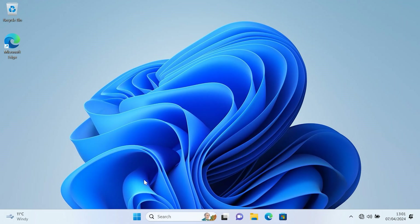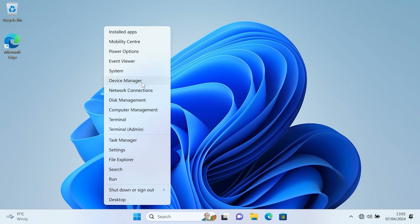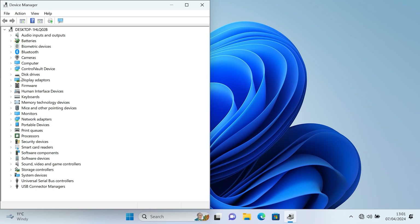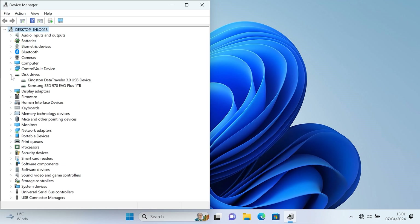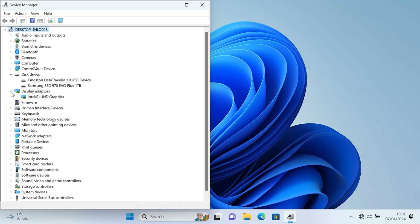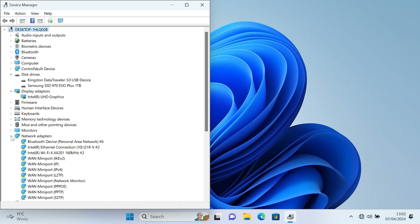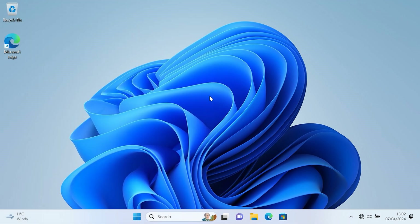I'm just going to go to Device Manager now for a second and go over a few specs. There are your disk drives — there you go, there's the Samsung one terabyte drive. And Intel UHD graphics, and of course the i5 CPU. Hopefully this video was helpful. If you liked it, press thumbs up and have an excellent life.